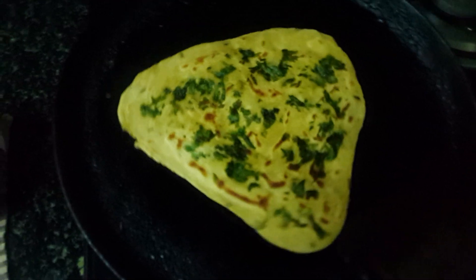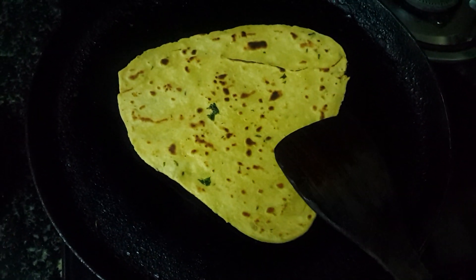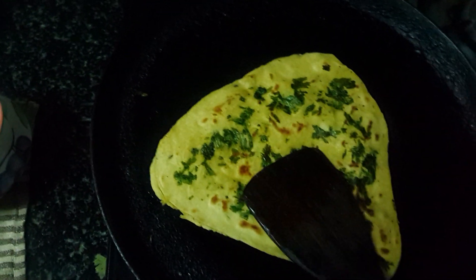I think it has cooked. Let's flip it and see. Yes, it has cooked very well. It is ready now.